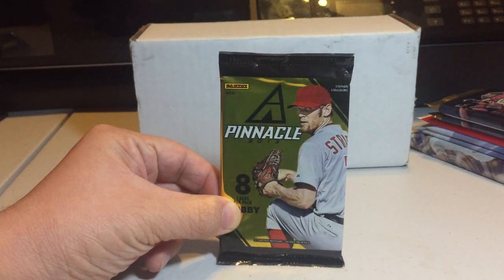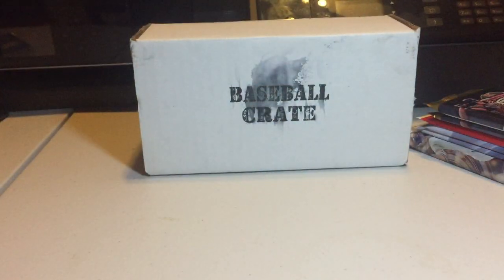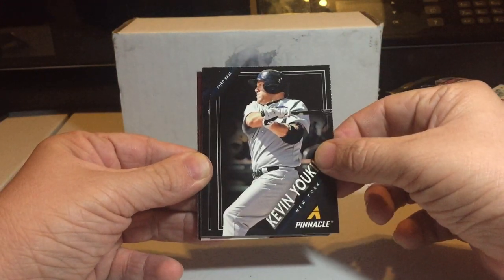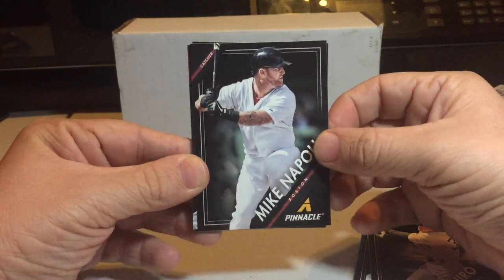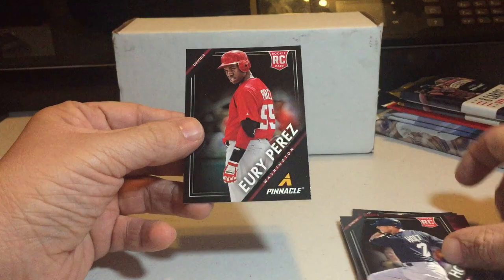Let me adjust the lighting a little bit. Pinnacle — Panini products, man, can never open them right. Starting off here, we've got Greek God of Walks, Kevin Eucalus — that's when he was on the Yankees, clean shaven and everything. Ichiro when he was on the Yankees. Mike Napoli. These are, I gotta say, ugly cards — there's no detail on the uniform, I'm sorry. Carl Crawford, Bryce Harper, Robinson Cano, Brock Holt, Yuri Perez.